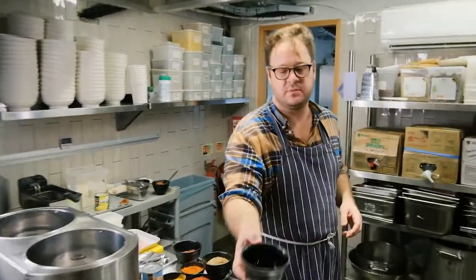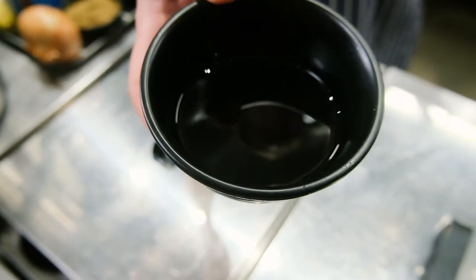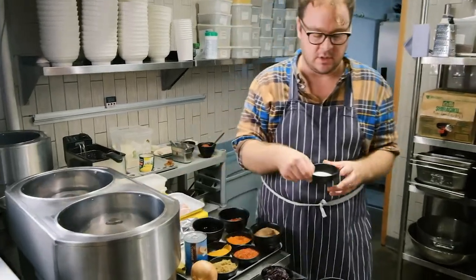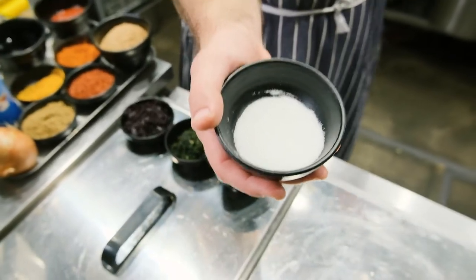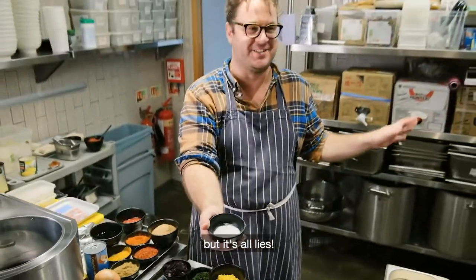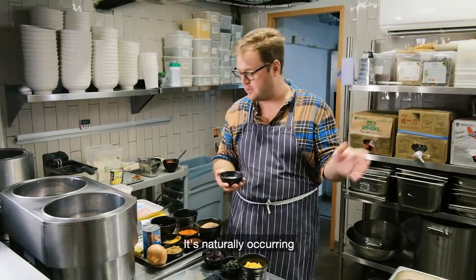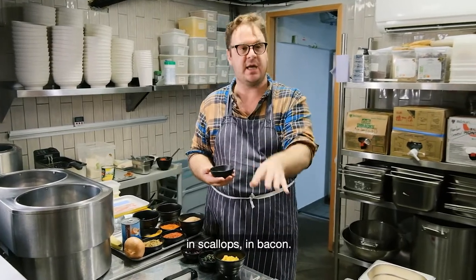Then we've got soy sauce. And lastly, slightly controversial — we have MSG. I don't know what you've heard about MSG, but it's all lies. MSG is delicious. It's perfectly safe. It's naturally occurring in things like soy sauce, miso, ketchup, scallops, and bacon.